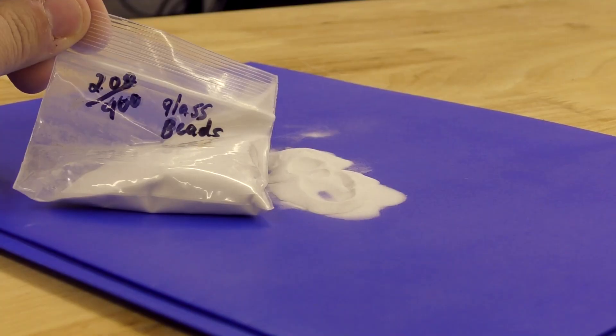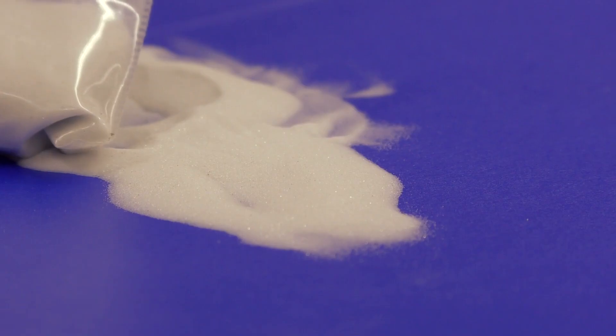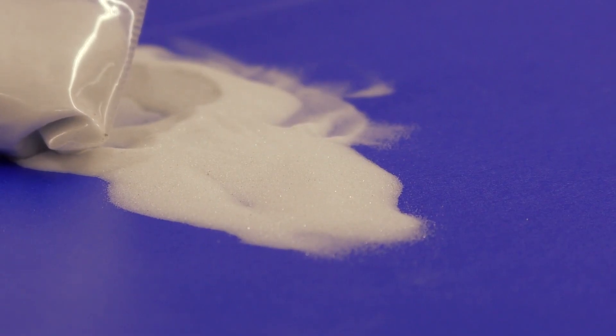Hey guys, John from Vapor Honing Technologies here. Today I wanted to talk to you a little bit about glass beads and what those are used for in a wet blast system. There are multiple uses for glass beads — they're probably used more than 90 percent of the time in a wet blast cabinet.